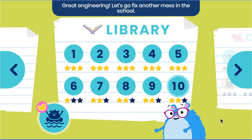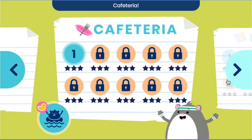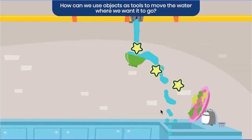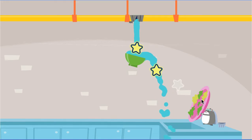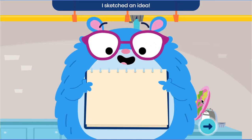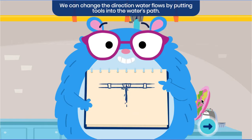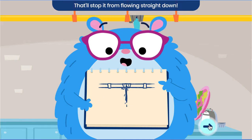Let's go fix another mess in the school! I sketched an idea. Gravity pulls water down. We can change the direction water flows by putting tools into the water's path. That will stop it from flowing straight down.